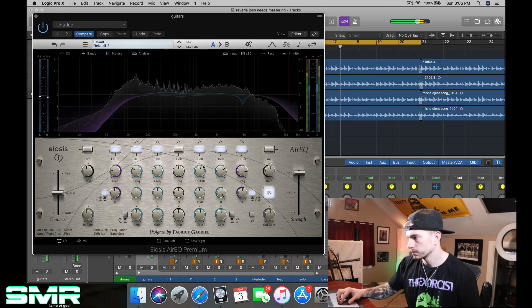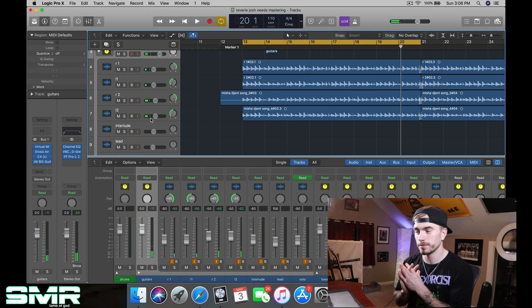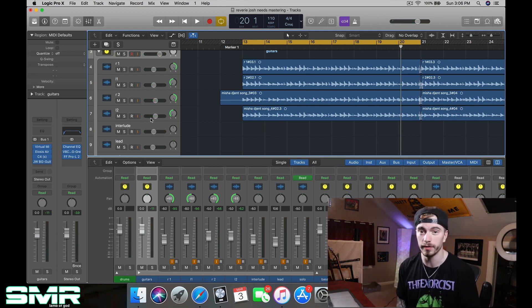Now what's happening — for the sake of this video and in real life, no joke — is I'm suffering from ear fatigue. I'm already starting to lose sight of the original intent of what I wanted it to sound like. That's something huge when you're mixing: you want to knock things out as fast as possible so you're not second-guessing yourself, not suffering from ear fatigue, and not losing the original intent of what you wanted to create.